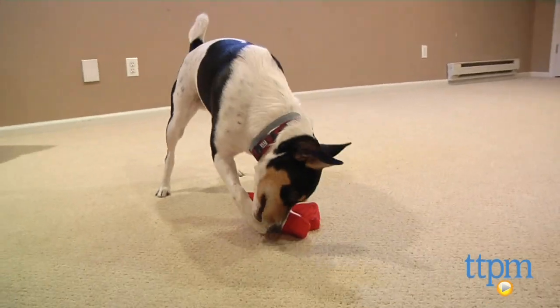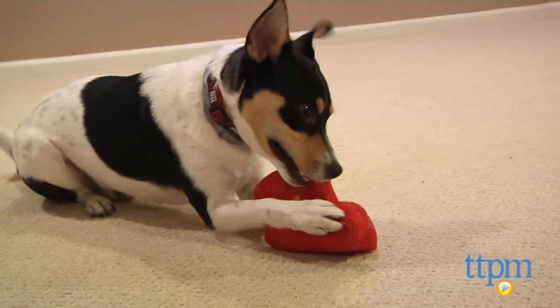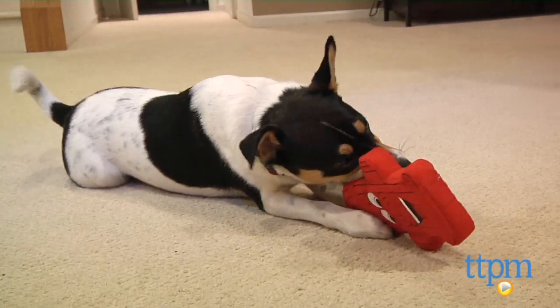One note of caution from Pride Bites is that this toy is a play toy, not a chewer. Therefore, it won't hold up well if Fido settles in for a nosh. For more pet toy reviews like this, visit us anytime at TTPM, or download our free app, Shop for Kids by TTPM.